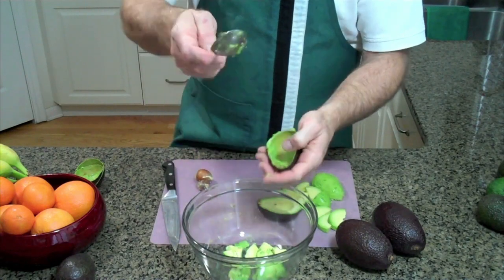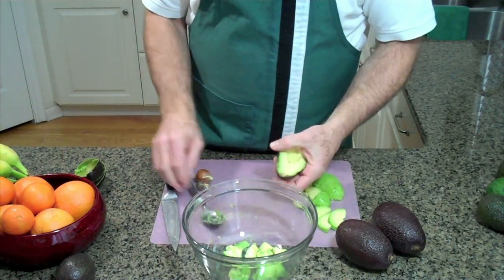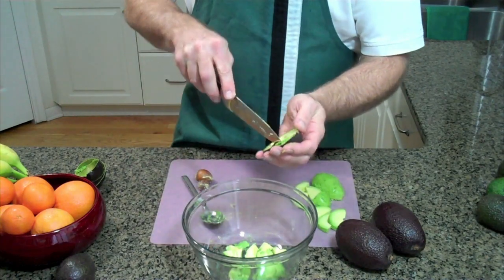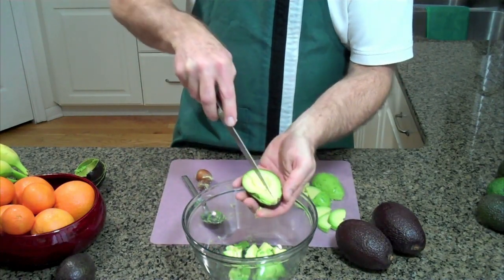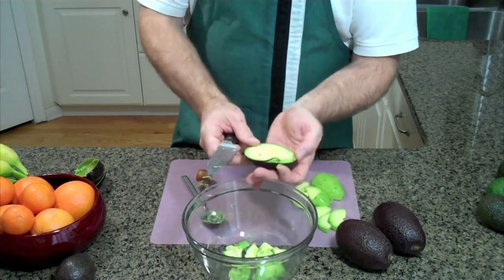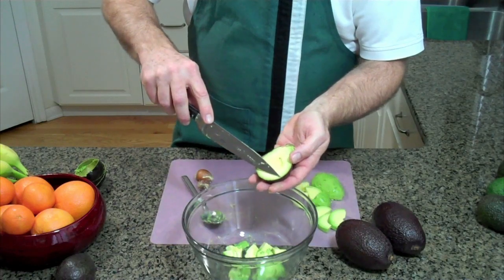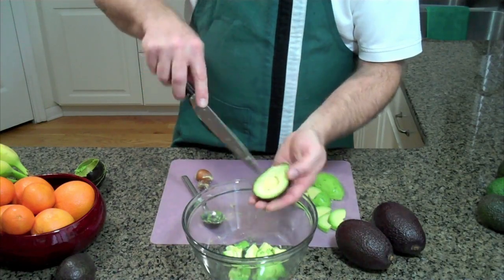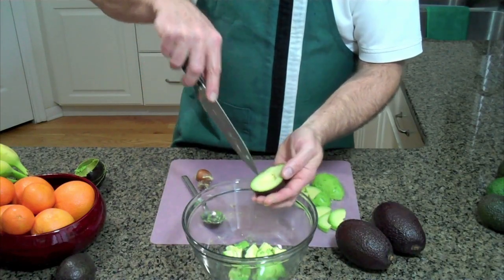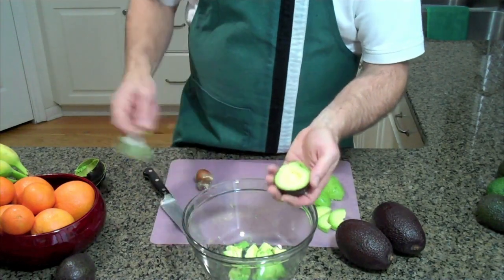A recipe like our delicious guacamole recipe coming up. In answer to the question: is an avocado a fruit or a vegetable? It grows on a tree and it's got a pit, so it is a fruit, not a vegetable. Same debate about tomatoes — I have a different answer for that one, but we'll talk about that another time.